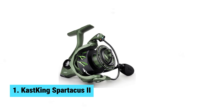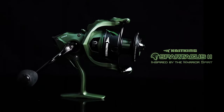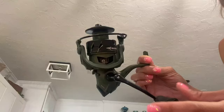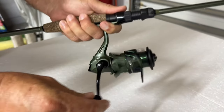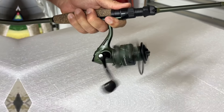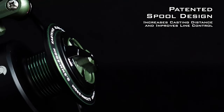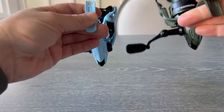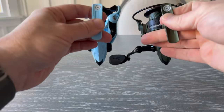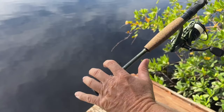Number 1: Cast King Spartacus II. If you're in the market for a reliable spinning reel that can handle any fishing conditions, the Cast King Spartacus II is worth considering. This reel is built tough with a reinforced nylon body and rotor, making it suitable for both saltwater and freshwater fishing. One of the standout features of the Spartacus II is its smooth operation. With 22 pounds of triple disc carbon fiber drag, you can count on this reel to handle light fishing lines with ease. The oversized stainless steel main shaft and strong metal gears add to its durability, ensuring a long lifespan.